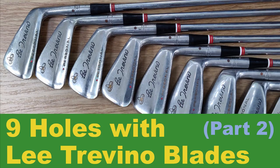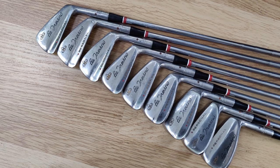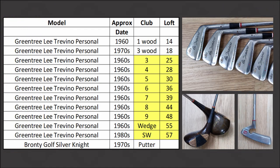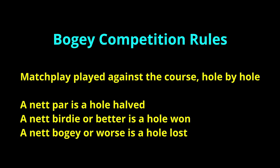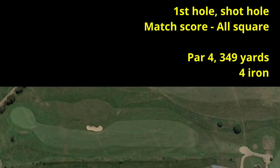Hello there and welcome to part 2 of a two-part video where I discuss the early development of the Australian blade irons, including the irons I'm playing today — the Greentree Litrovino Personal Model. See the link above if you haven't already watched part 1. Here are the lofts for the clubs. As usual, this video was filmed back in the middle of August when courses in the UK were at their driest, with bone dry fairways and grass the color of straw. I'll be playing a nine-hole bogey match against the course, and also keeping the gross score for each hole.